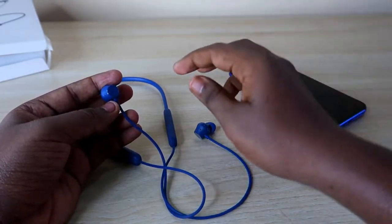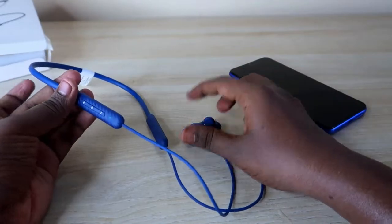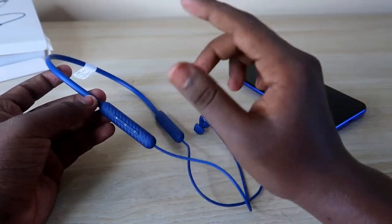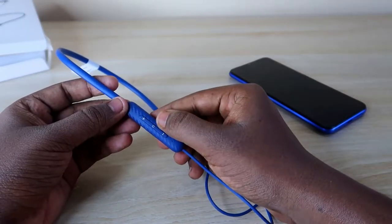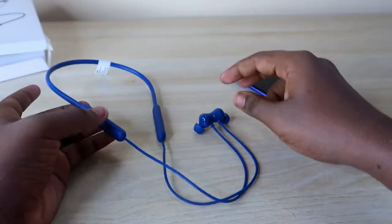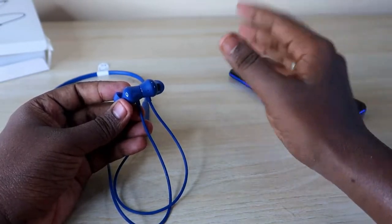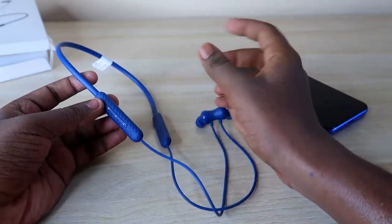For first-time users, just take off both earbuds and it goes to pairing mode automatically to connect to a new device. If you're already connected to a device and want to pair with a new one, press and hold the multi-function center button for three seconds to enter pairing mode, then connect to the new device.